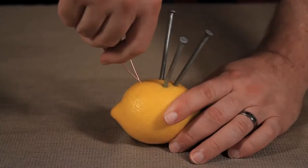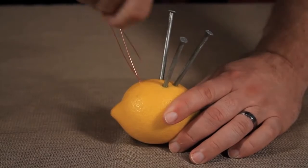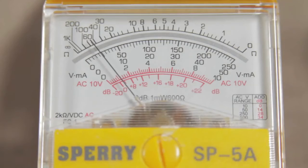Want some proof? Oftentimes you'll see lemon battery experiments using multiple lemons connected in series to give you more power. But you don't actually need to do that. If I push in three nails and three copper wires in the same lemon, I get roughly three times as much electric current. As long as there's enough space in the lemon and enough lemon juice, the power is in the zinc, not in the lemon.